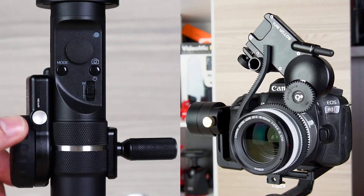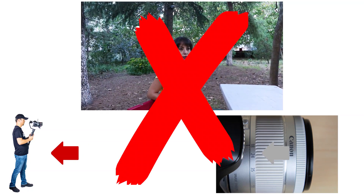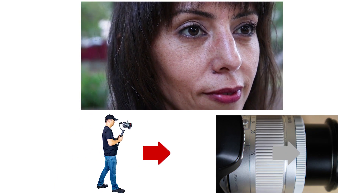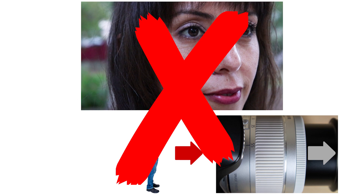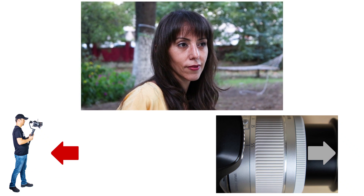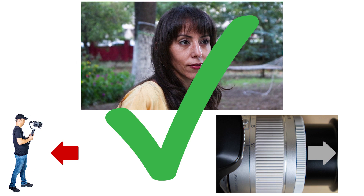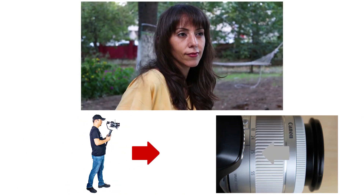Crane Plus is ready for the Vertigo effect. Let's start practicing. When you walk backwards and zoom out — that's wrong. When you walk forward and zoom in — that's wrong again. If you want the background to move closer, you need to zoom in as you walk backwards. If you want the background to move away, you need to zoom out while walking forward.